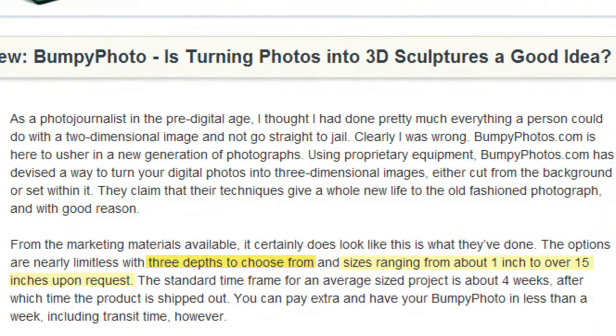Choosing from three depths and image sizes from 1 to 15 inches, an order from BumpyPhoto.com is usually processed, completed, and sent away in about four weeks. But for those anxious to see their photo in 3D, you can pay extra to have your photo in less than a week.